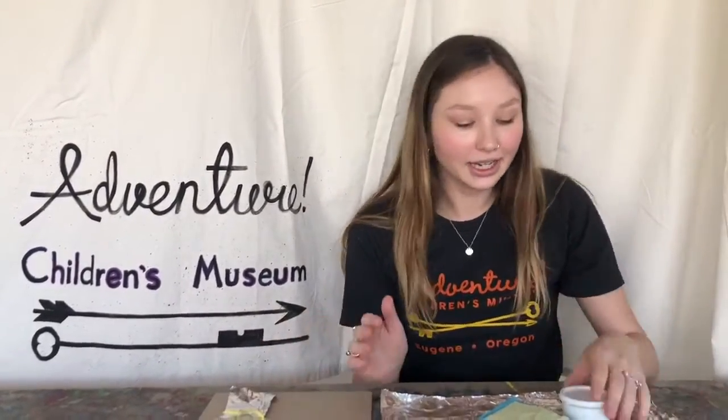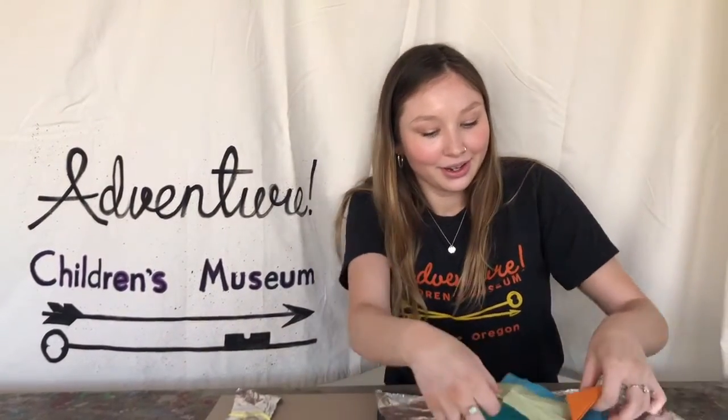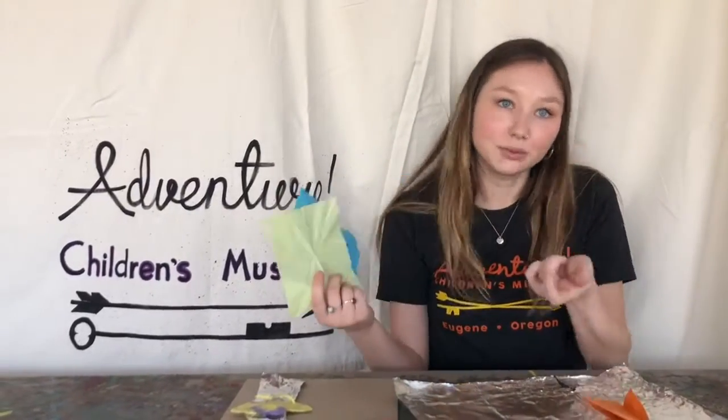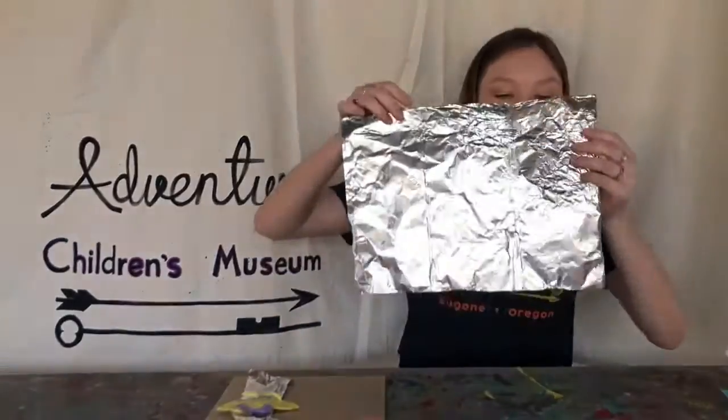What you will need is this little container — it's actually full of white glue and water. Then you will need some recycled origami paper, which is super easy to rip up, and that's what you'll need to do in the project.